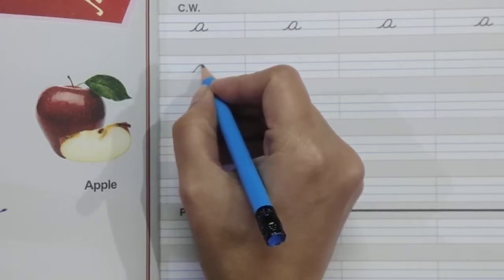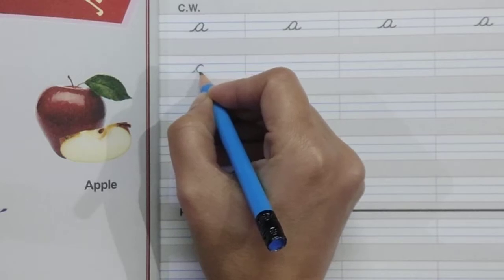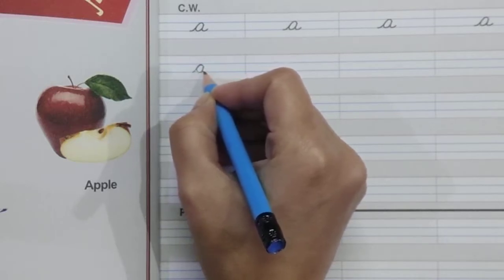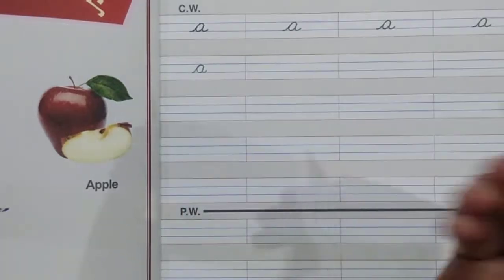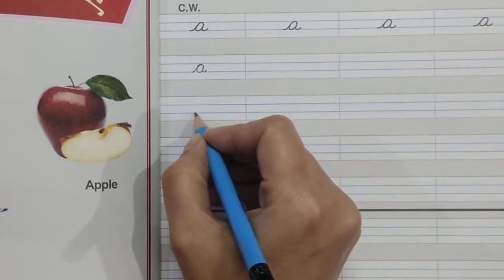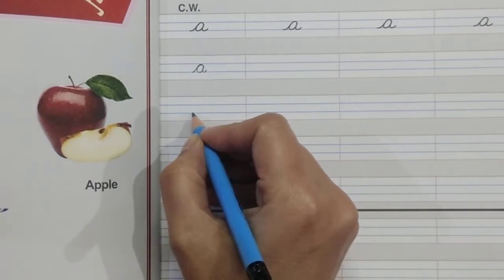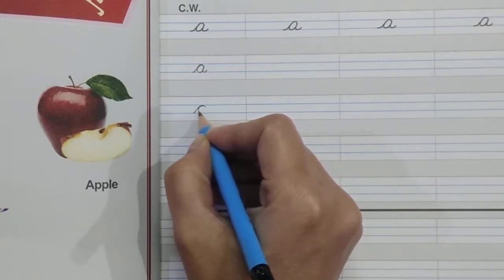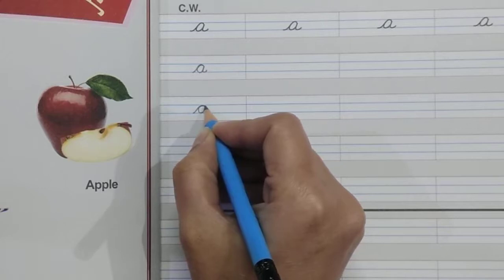Go back like the letter C, go up again, then come down and make the tail. Once more: start from the bottom blue line, go up with a slanting line, make a curve, go back like letter C, go up, come down.